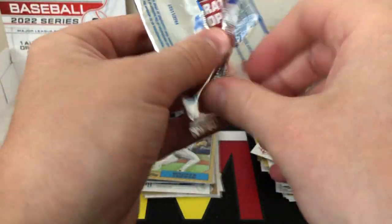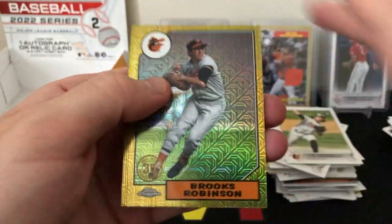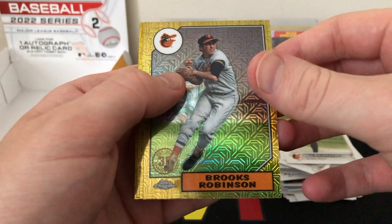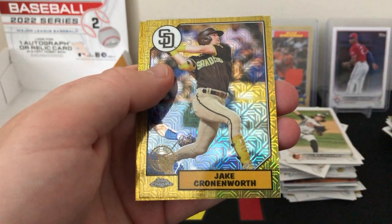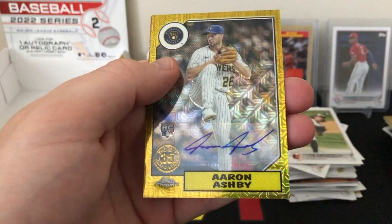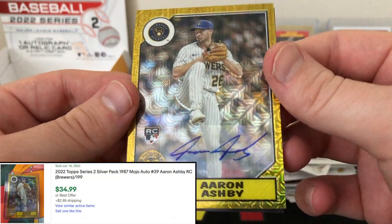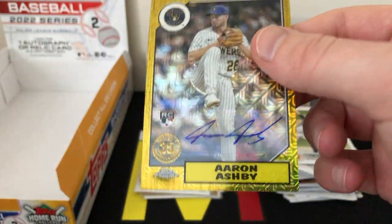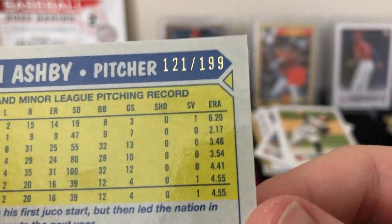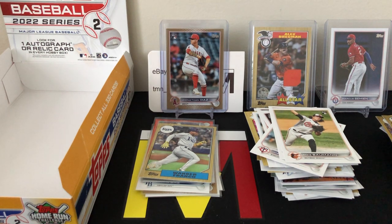Getting into our silver pack — hoping for an auto or a parallel of one of the big rookies. I believe there are four cards in each of these packs. We start off with Brooks Robinson, Eloy Jimenez, Jake Cronenworth, and... an auto! Wow — rookie auto of Aaron Ashby! I was not expecting that. It's a sticker auto, Aaron Ashby rookie, numbered out of 199 — specifically 121 out of 199. A little last-pack mojo! We ended up getting two hits out of this box, which is awesome.